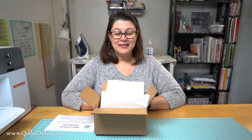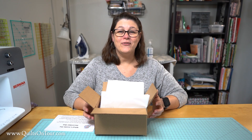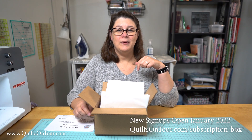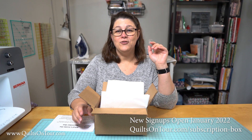I've got the December subscription boxes all packed up and ready to go out in the next day or so and I wanted to show you what was inside. I'll have the link in the description box below where you can sign up for the email for when they're available. Right now our list is full but I hope to open it up in January — put your email address in that box and you'll get an email letting you know when it's open and ready for you to subscribe.